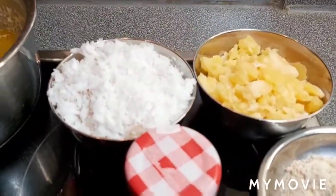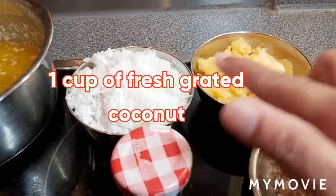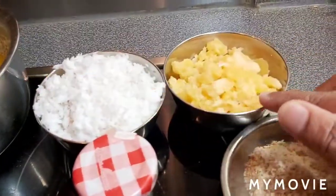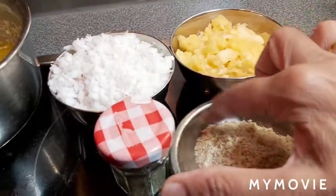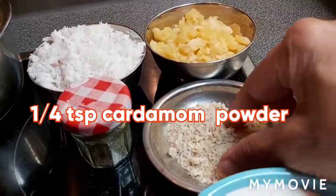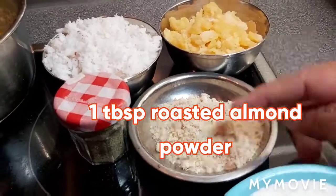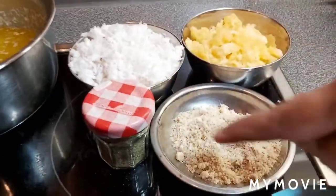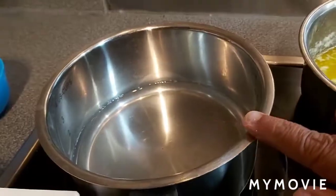For the filling, the ingredients are one cup fresh grated coconut and three-quarter cup jaggery. I'm also adding cardamom powder and, to make it more interesting, one tablespoon roasted almond powder. For the outer layer, I'm using one cup of rice flour, and I'll boil one cup of water with a pinch of salt to make the dough.